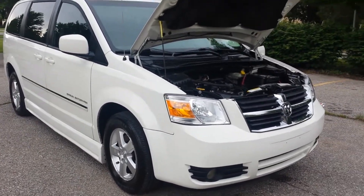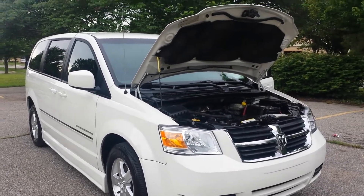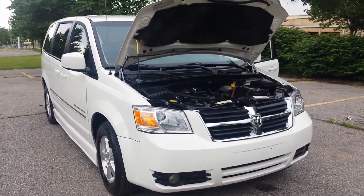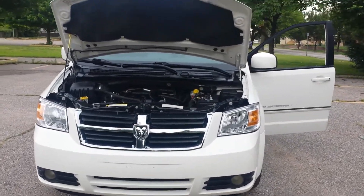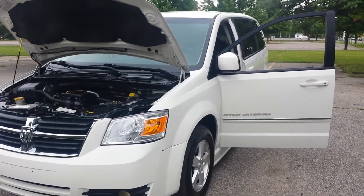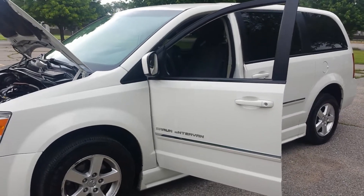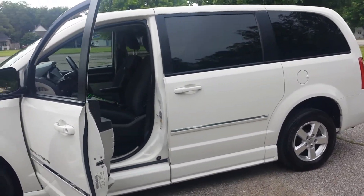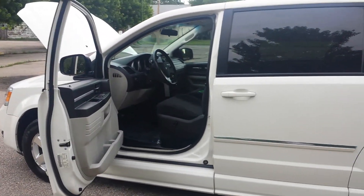If you buy a van and it won't pass inspection in your state, you can't get it registered, and if you can't get it registered you can't tag it, and if you can't tag it you can't drive it. Don't buy a van you can't drive. Buy from a company like us that has an A-plus rating with the Better Business Bureau. Affordable Mobility has been in business seven and a half years, with over 500 positive feedback ratings on eBay and zero negative feedback.